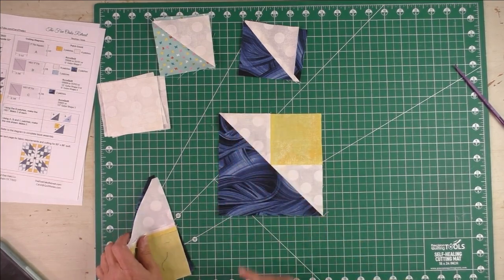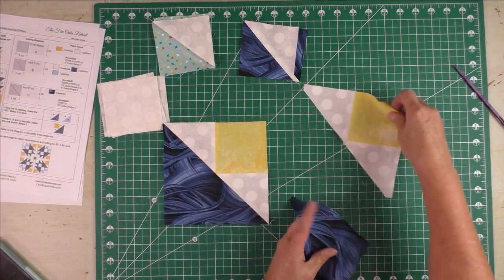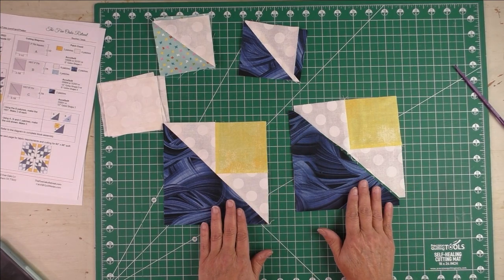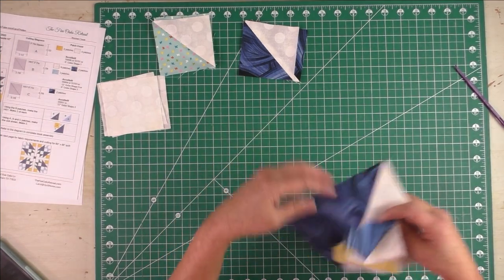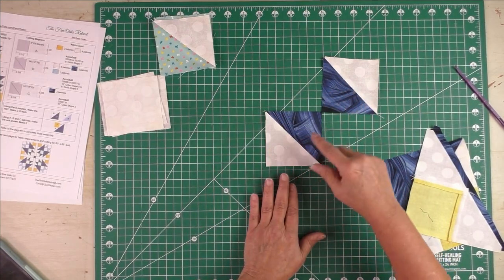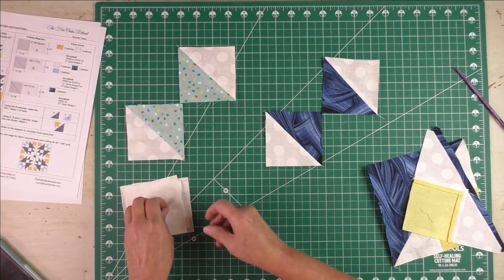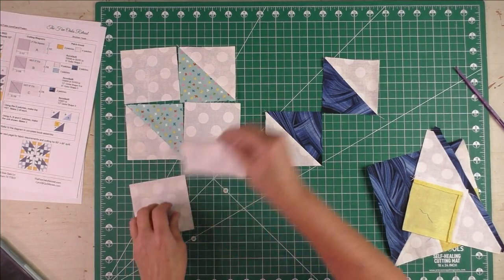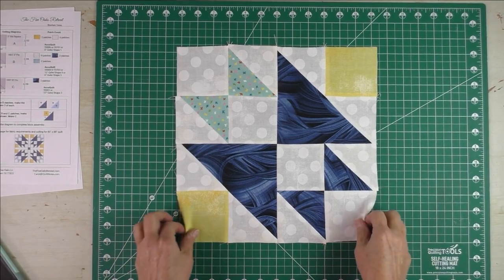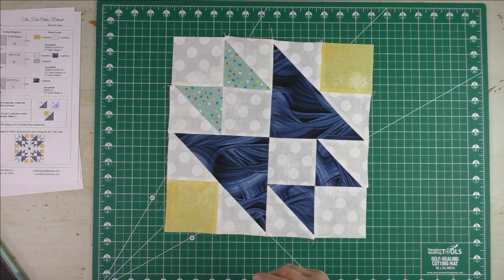Here is the finished corner unit. What you're actually doing is sewing one half-square triangle to another half-square triangle for your two corner pieces. For the other corner pieces, take your matching half-square triangles — they look kind of like wings — put them together, then fill them in with the background squares. Here is the block — here's the back and the front.